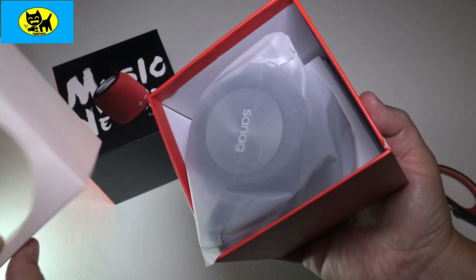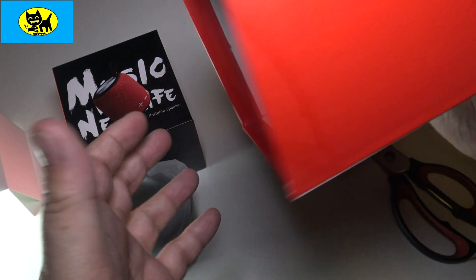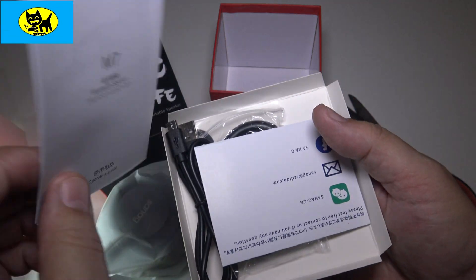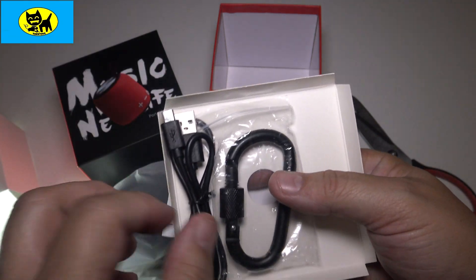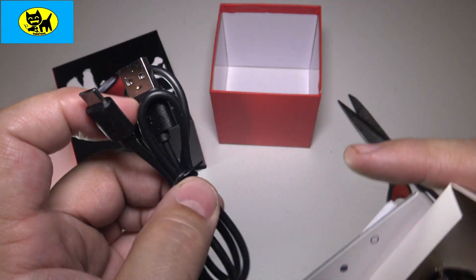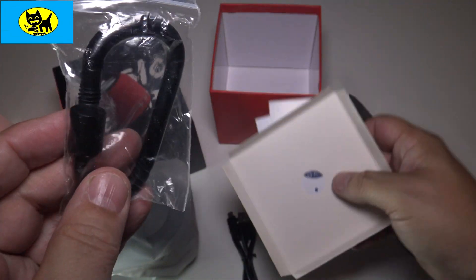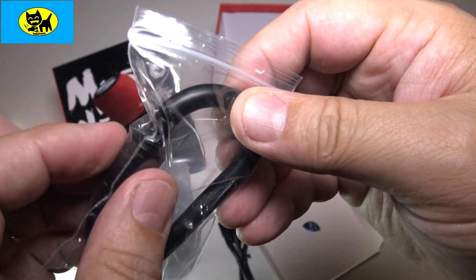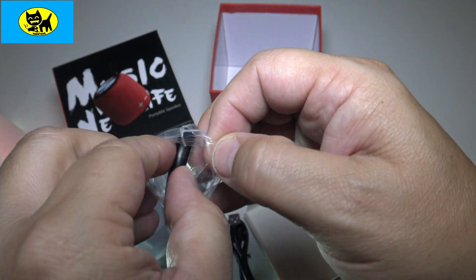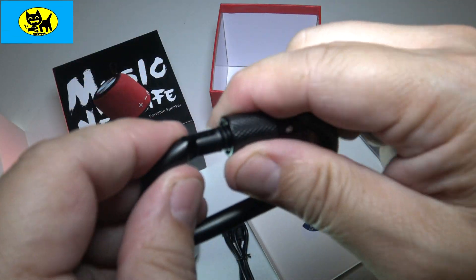We'll go ahead and pull this off and here is the speaker — we'll come back to that in just a second. Let's check out the accessories real quick. You guys know I love new cords with new devices. We have a nice little USB — standard USB to micro USB. And this is a big surprise: it has a very nice metal clamp. This can be hooked to a backpack, something in the office, or the car. Very cool — and it's metal.